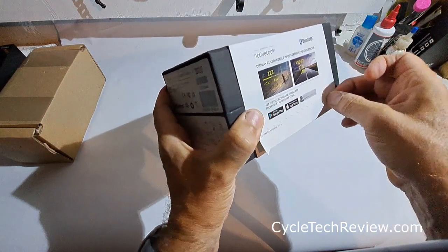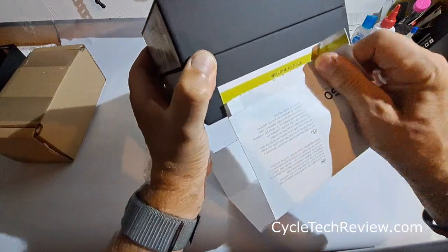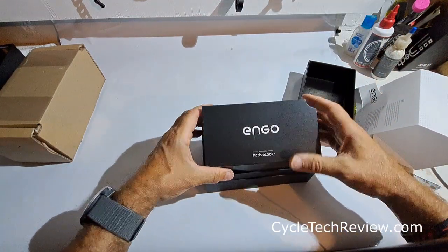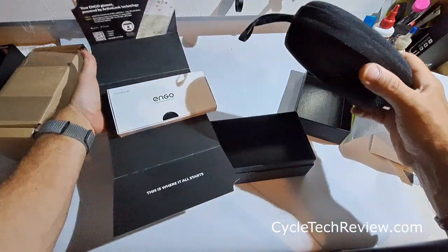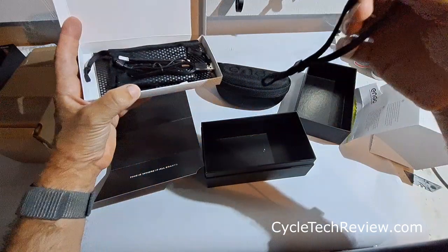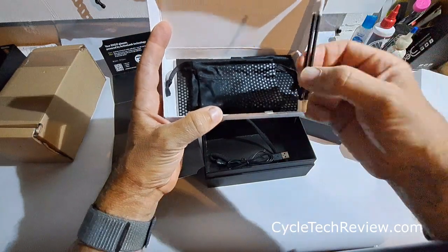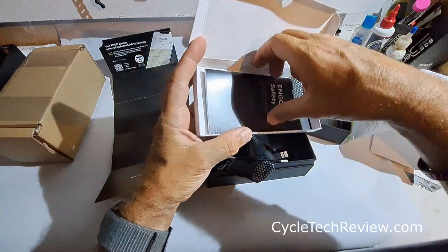That sounds interesting. Welcome to Engo — and we have got an Engo 2 Standard White. Engo powered by Active Look. There's the road version. Instructions. Case. A safety leash to keep it connected. Charger cable with a magnetic connection. Some items that look like cleaning buds of some sort. A little protective case. Cleaning cloth and some more instructions.